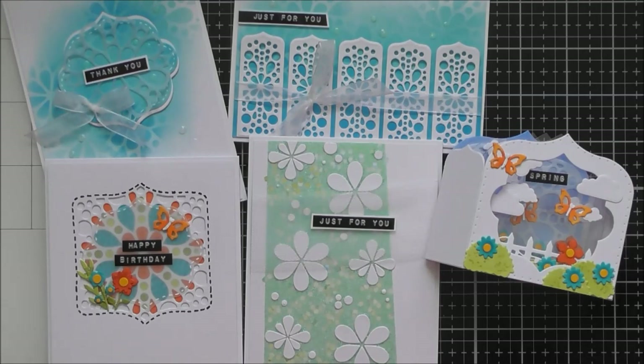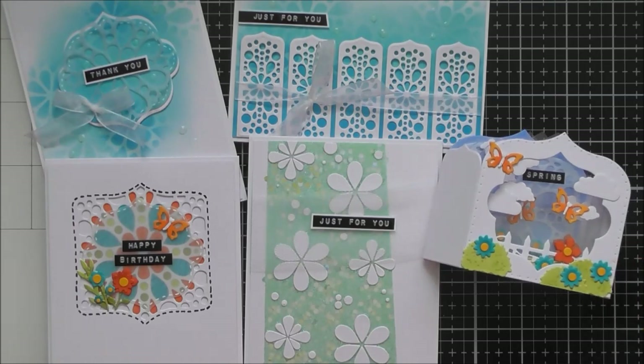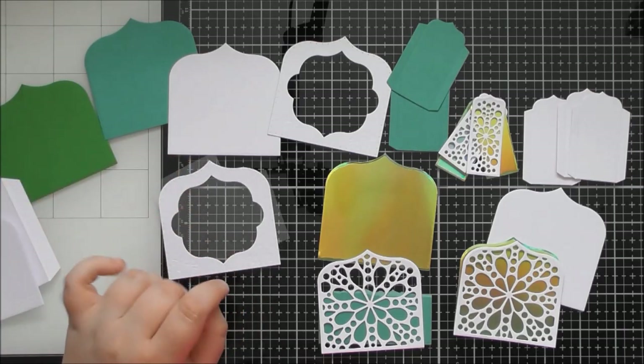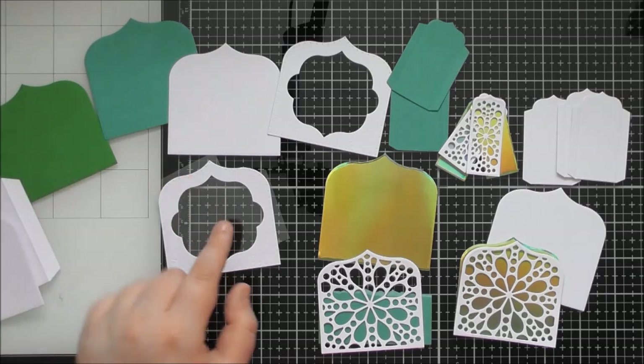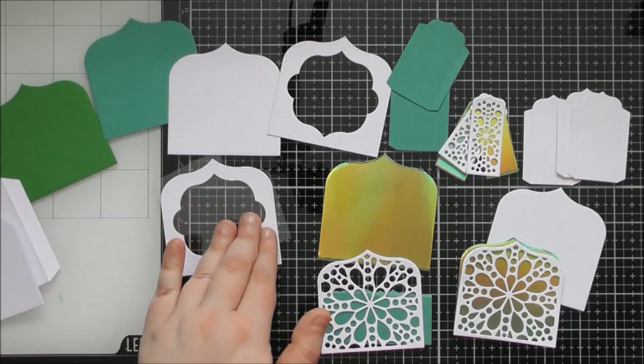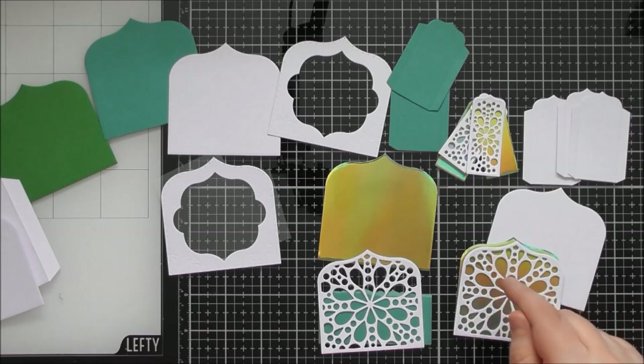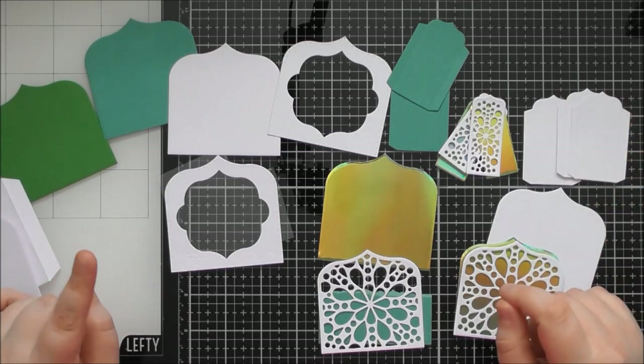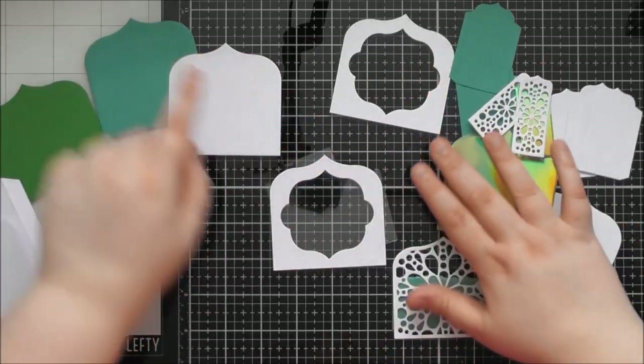Now we'll move on to the construction — not the traditional shadow box construction, but turning this into a little gift box with a bottom, a front flap window door, lining on the inside, and pretty panels on the outside. I'll put it together in a slightly unusual order to hide the glue tabs, and the lining will help with that.